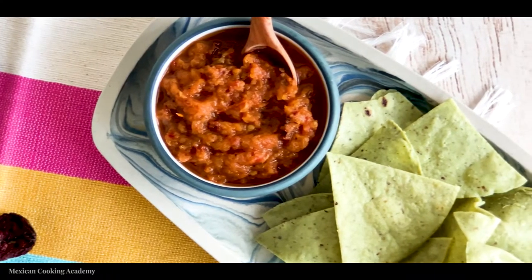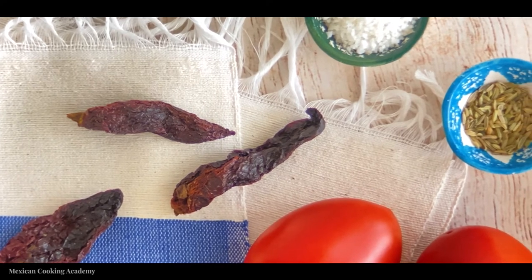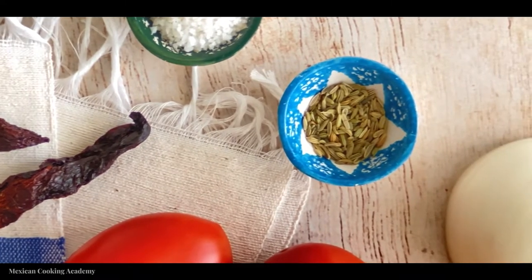Today we are making morita chili salsa. This is a very easy salsa to make. For this recipe you're going to want to have two ripe tomatoes, half of a white onion, two morita chilies, two grams of cumin seeds pulverized, and about ten grams of salt.